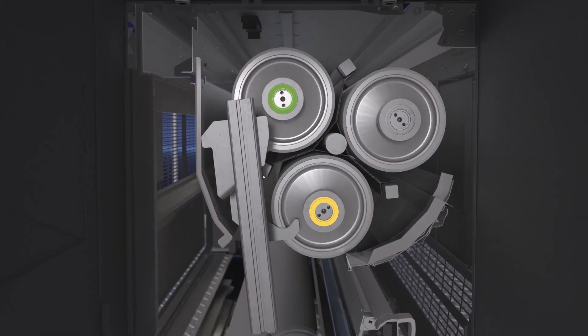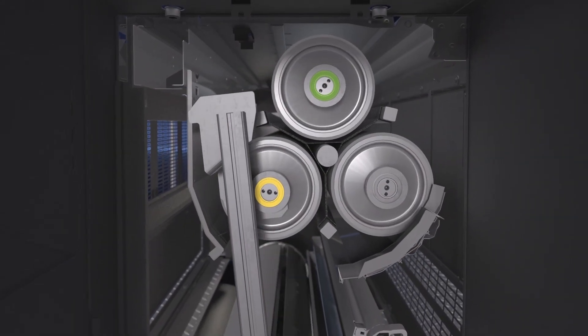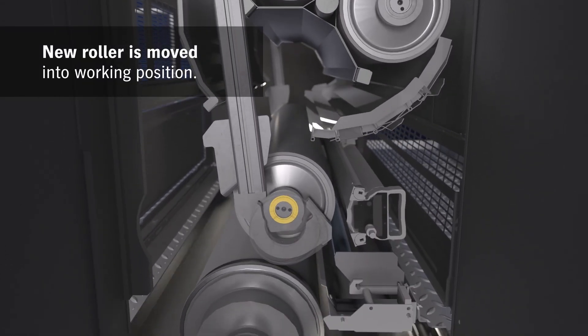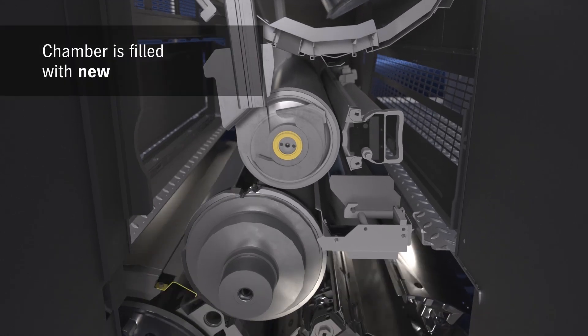The auto-loader changes the anilox roller completely automatically as well. Checked by an RFID chip, you can be sure to always have the right anilox roller in place.